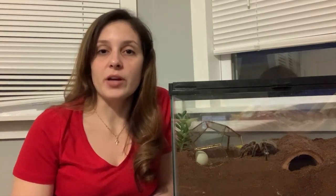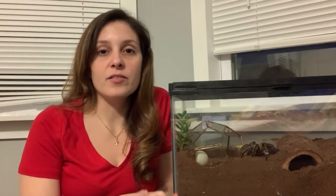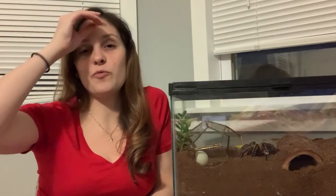One thing that a lot of beginners don't know is that tarantulas cannot regulate their body temperature. They're not like dogs and they're not like cats. They don't have the ability to warm themselves up; they can't really absorb heat like other animals or like we do, so they work on a completely different system. A lot of us keep our tarantulas in our basement because it's away from the rest of the house, it's safe if we live with other people who don't want to see tarantulas, and it's also out of the way. However, it's important to know that basements are also quite a bit cooler than the rest of your house.